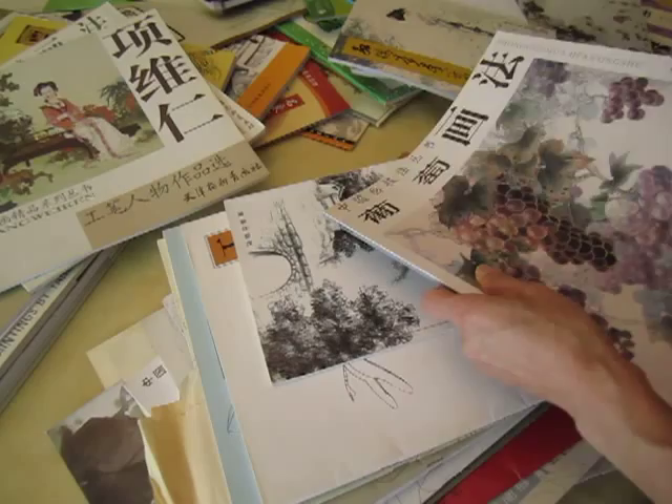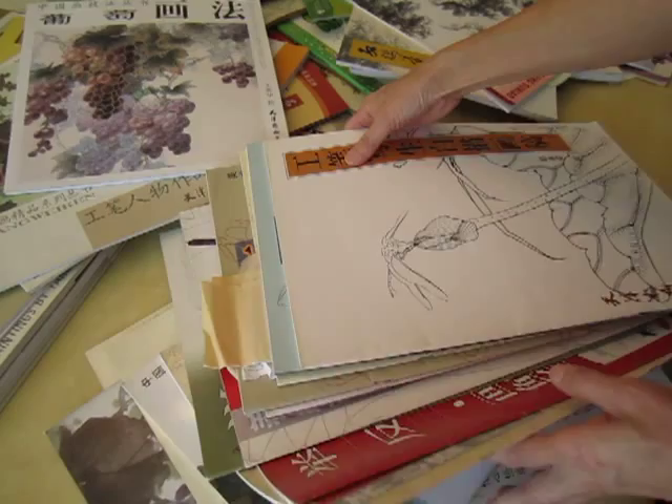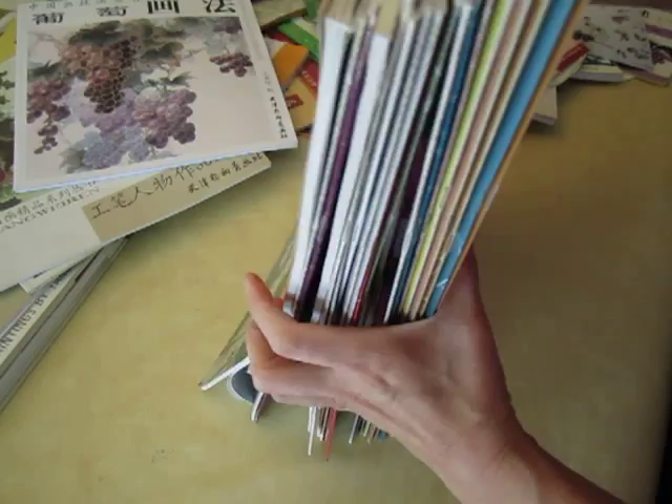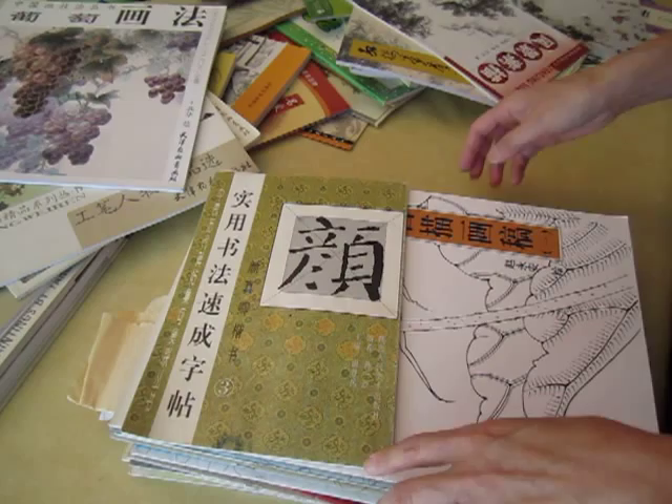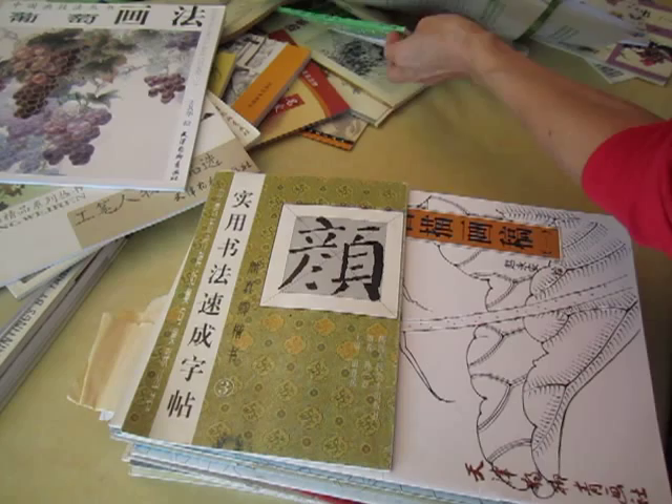Here are the books — Gong Bi books about large size. If you compare this book to this one, this is A4 size, so these books are A3 size. And I have even a smaller size book — I can't find it right now, but whenever I find it, I will.